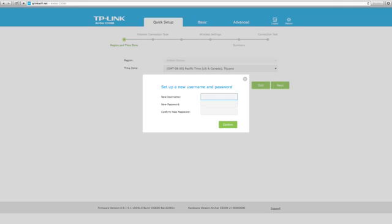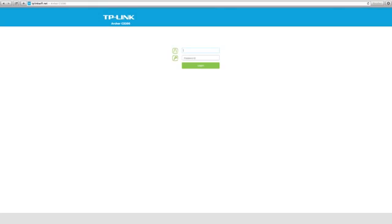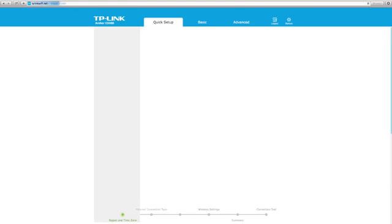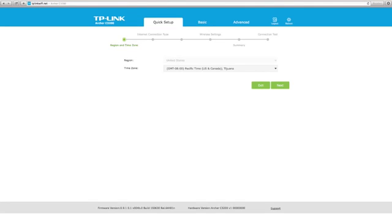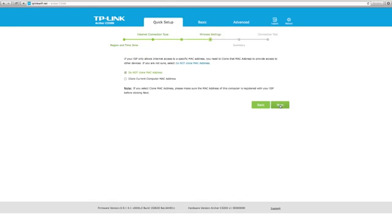After successfully logging in, you can create a new username and password. Once done, click confirm. Now log in again with your new credentials. Then, select your region and time zone and click next. Follow the step-by-step instructions of the quick setup to complete the initial configuration.